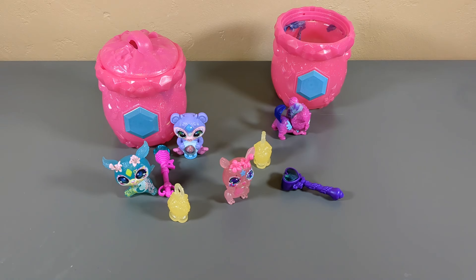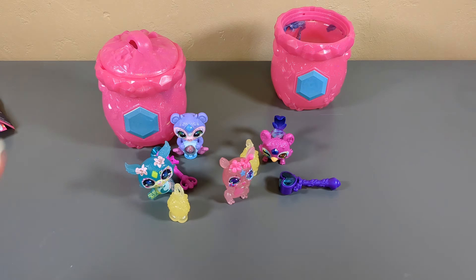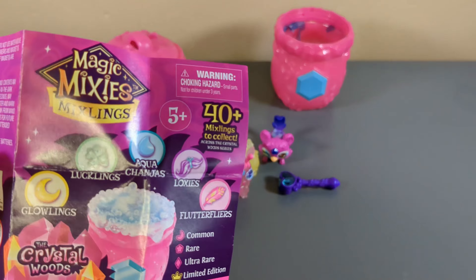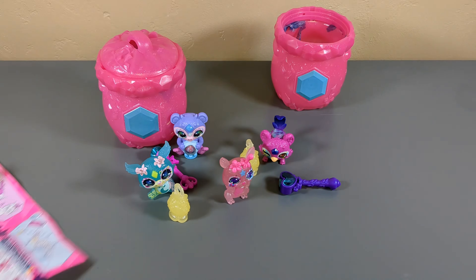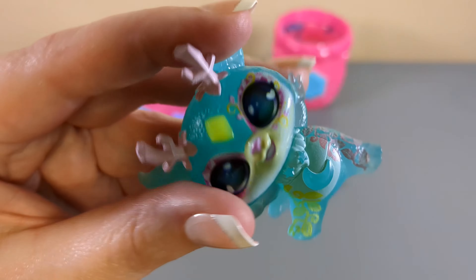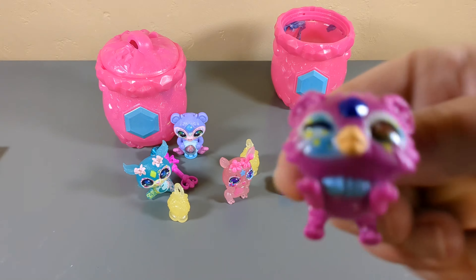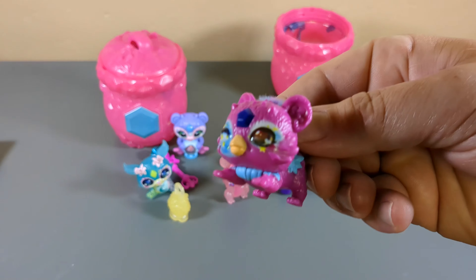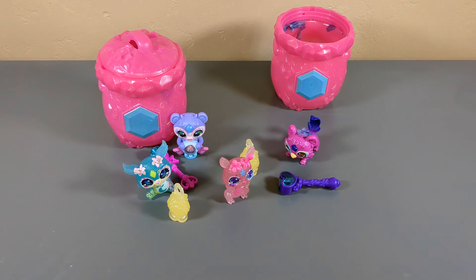All right, so if you are enjoying all of this Magic Mixies Mixlings content - Magic Mixies Mixlings Crystal Woods Collection, featuring Tina and Lucy - if you're enjoying this like I am, please like, comment, subscribe. Tell me if you're going to run out and buy these, because these glow ones are amazing. You might get one with a mohawk. Tell me how many Magic Mixies you have because I would really like to build up my collection. So thanks for watching - bye!